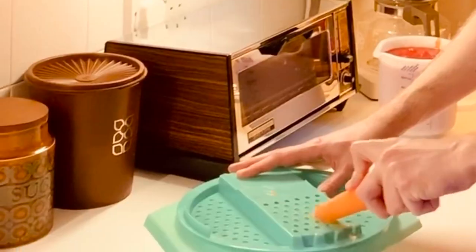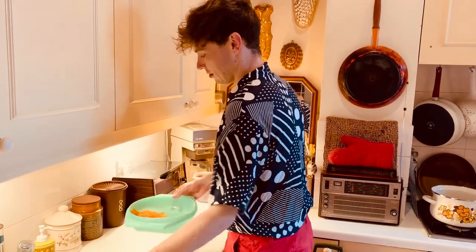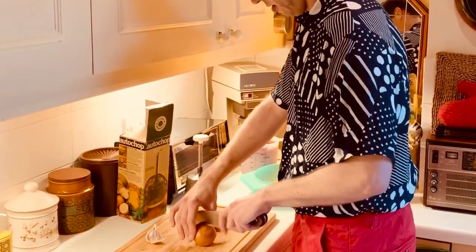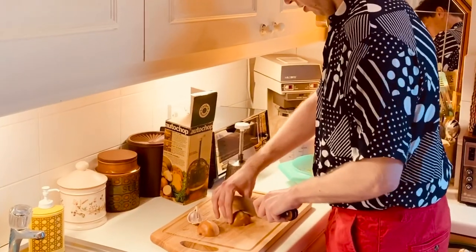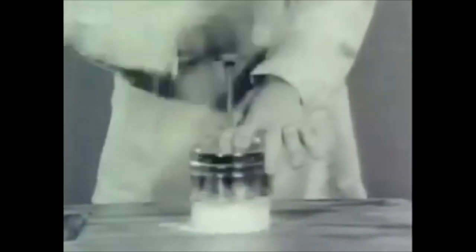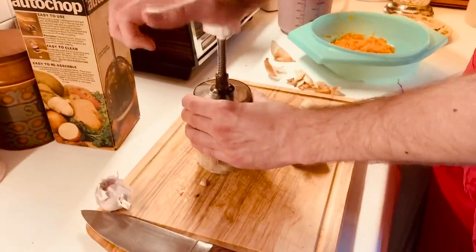First step, I'm going to grate two carrots using my Tupperware grater — see how conveniently the grated carrot falls directly into the bowl. Then I'll finely chop two onions. Chopping onions has never been my favorite kitchen chore; however, luckily I have my handy Chopper-Matic. This nifty gadget first appeared on the market in 1956 to allow you to chop vegetables finely and quickly, as an alternative to the food processor.